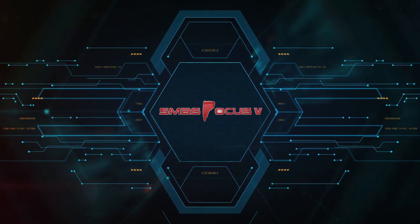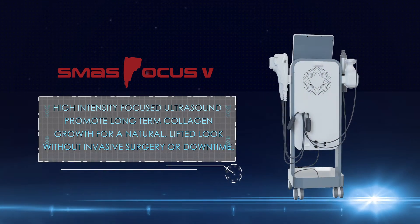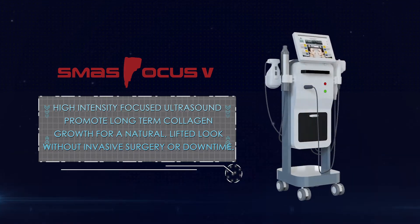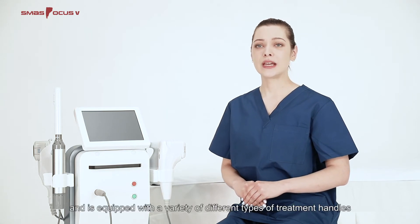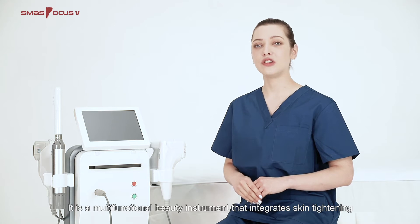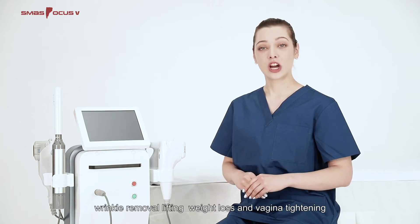SMAS Focus 5 — High-intensity focused ultrasound. Promote long-term collagen growth for a natural, lifted look without invasive surgery or downtime. SMAS Focus 5 adopts the most advanced HIFU technology and is equipped with a variety of different types of treatment handles. It is a multi-functional beauty instrument that integrates skin tightening, wrinkle removal, lifting, weight loss, and vagina tightening.